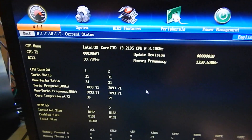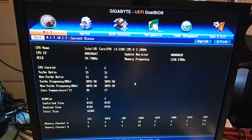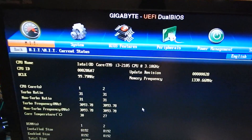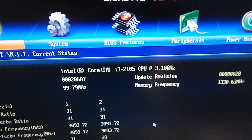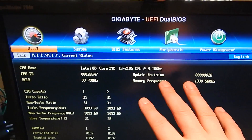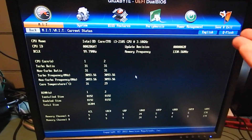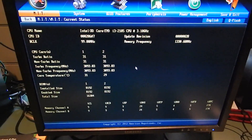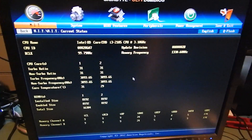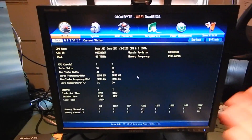People like to bash the Core i3 because it's not the top of the line, and simply because of that — when they've really never used one — they think an i7 is all anybody should ever buy. But honestly, Core i3s are good enough sometimes. For gaming, it'll get you by. If you want to buy one just to get your system running and then upgrade later, that's fine — it'll run games. Most games stress the GPU more than they do the CPU, so you should really be worrying about your graphics card more than your CPU.